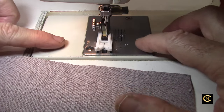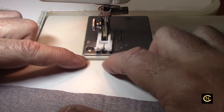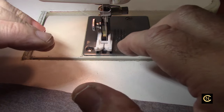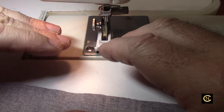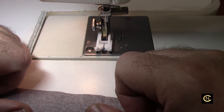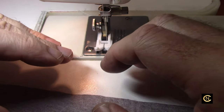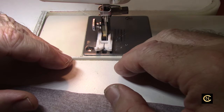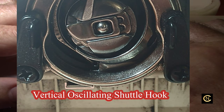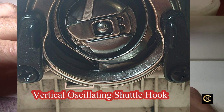The other difference is it doesn't have the drop-in bobbin case — it's got the traditional bobbin below, which really makes a difference in the way the thread works. I remember years ago listening to people in the industry saying the drop-in bobbins do not allow you to do a lot of things that the bottom bobbins will do.